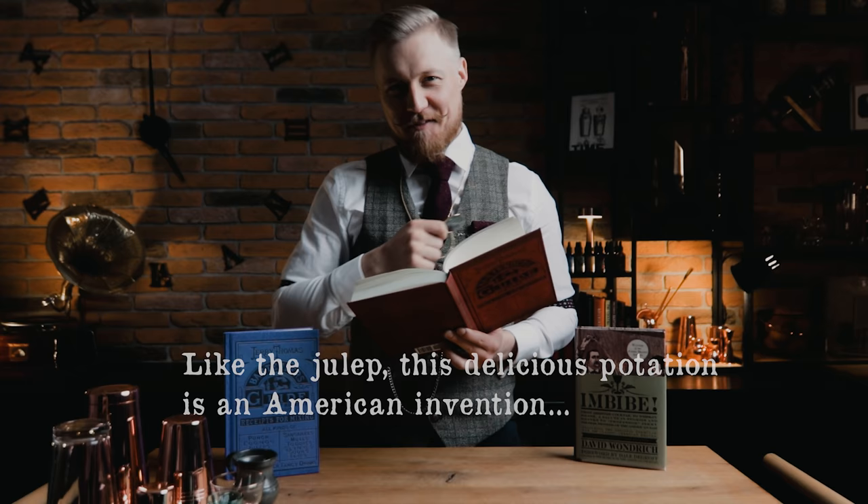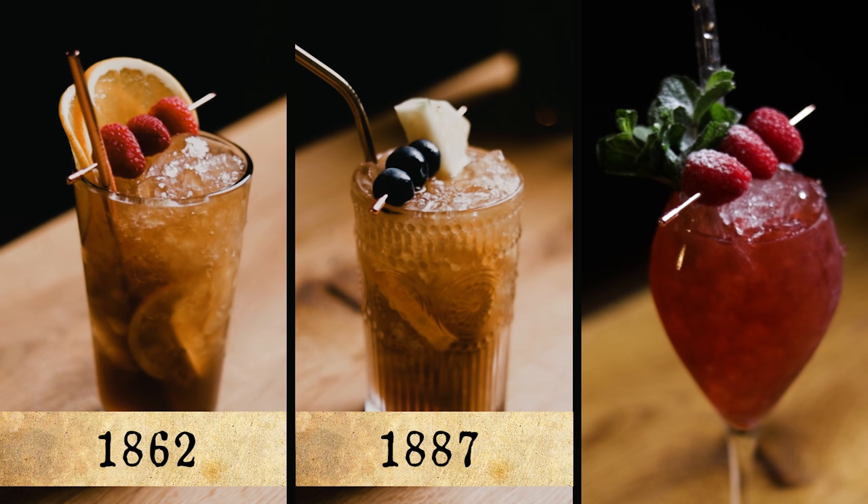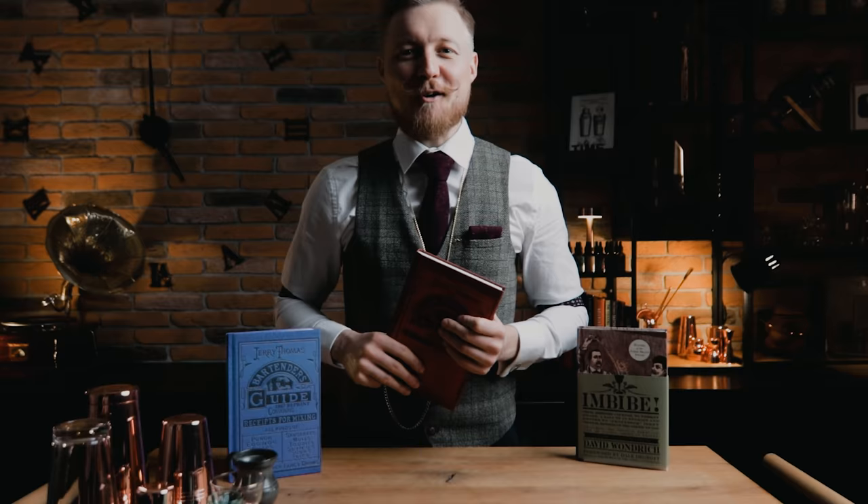Hi friends of cocktails. Today we're taking a little journey through the history of a classic American cocktail, the Sherry Cobbler. With the help of Jerry Thomas and David Wondrich, I'll make and try three versions: two from the bartender's guide, one from 1862 and one from 1887, and lastly a modern version with my raspberry syrup. If you're ready, it's cocktail history time.